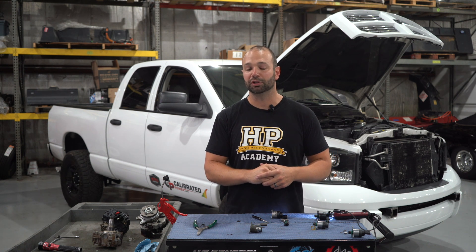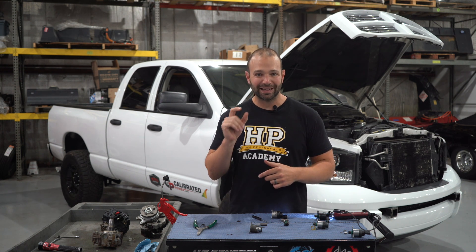Today we're going to dive into how the fuel pressure regulator works, look at its itty-bitty pieces, see what goes wrong, and see how we can fix it — or not fix it — because it's a sealed unit. But it's really interesting to see how it works, and I'm going to show you.